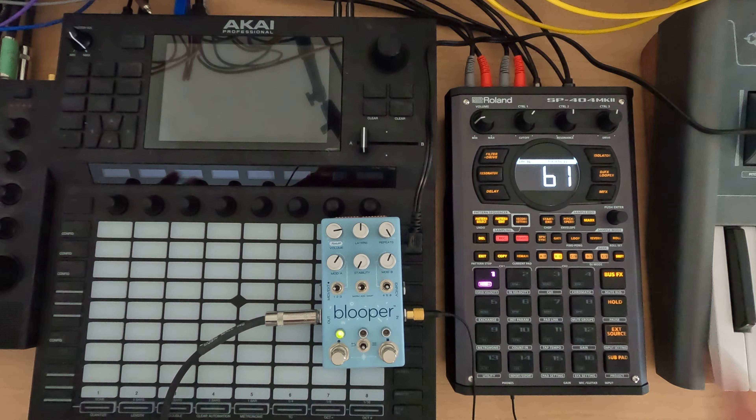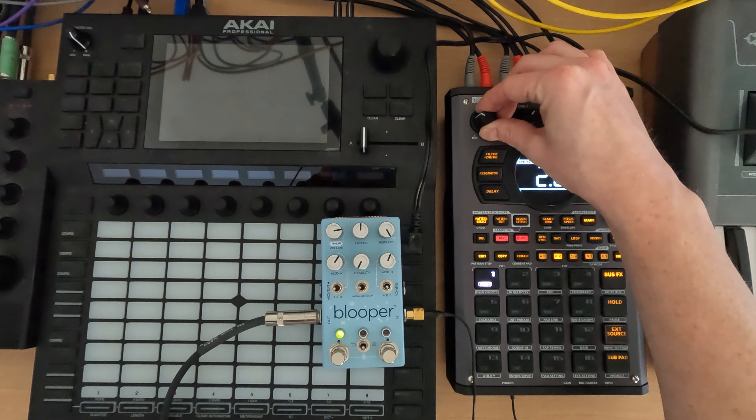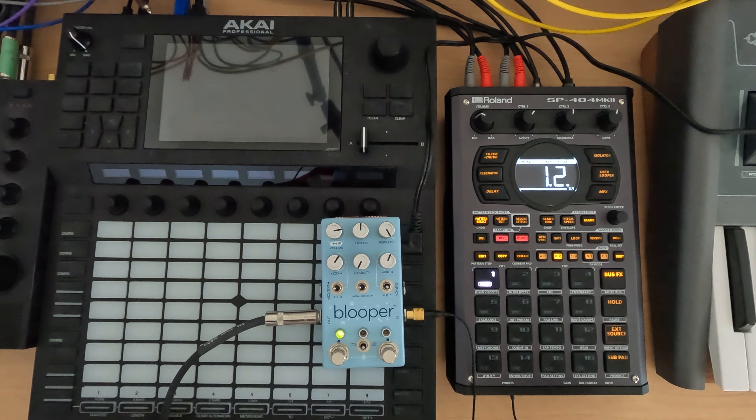The first thing I did is I prepared a chord progression loop pattern on the SP-404 Mark II — nothing super crazy, just a 2-bar loop playing 4 different chords.